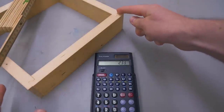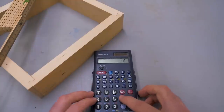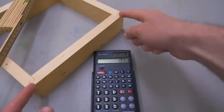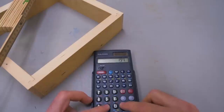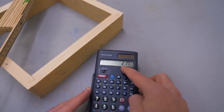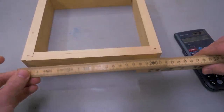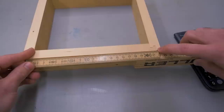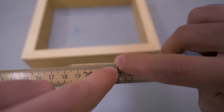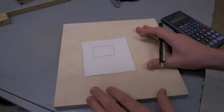Now I subtract 2 times the thickness of the material, which is 18 millimeters in this case, and then add 2 times the bit height, which is 2 times 10. So the piece should be 217 millimeters long. Let's measure that — and that is exactly how long this piece is. For a more logical example, I have some more test material that I want to turn into a box.